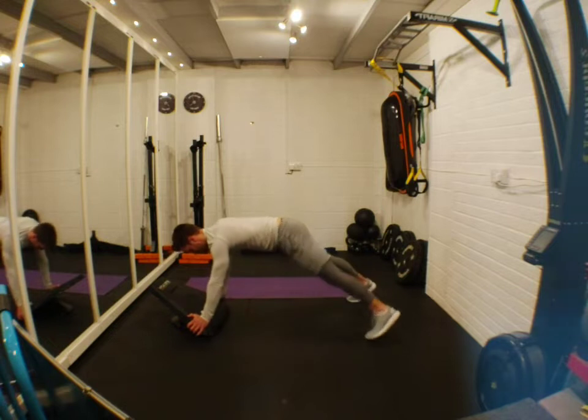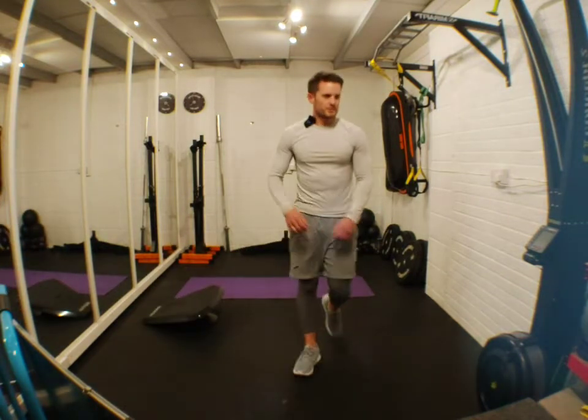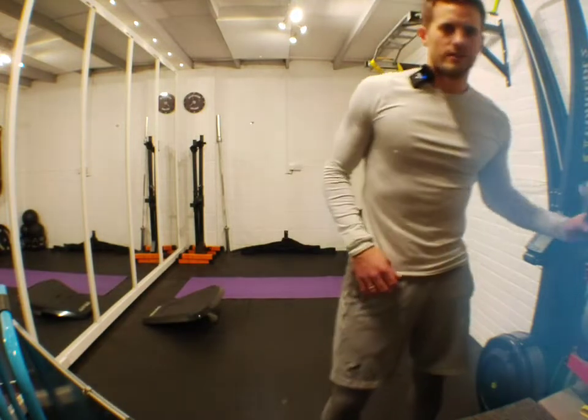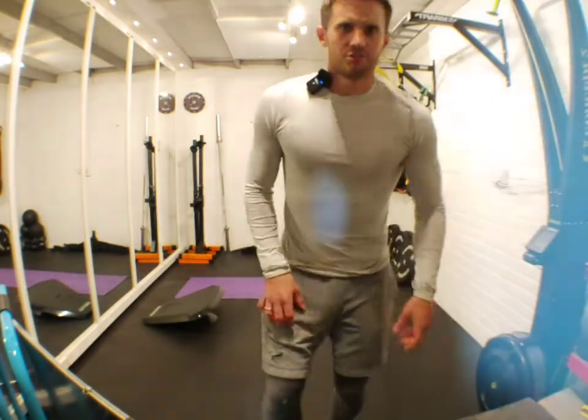Make sure you've got your drink ready and your towel ready. Talk to me if you're here — I love knowing where you guys are from, so let me know where you're from and if you're having a good day.